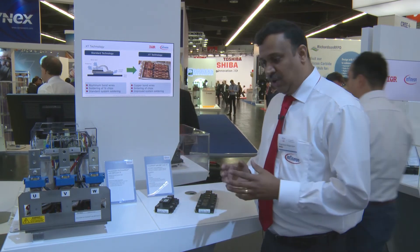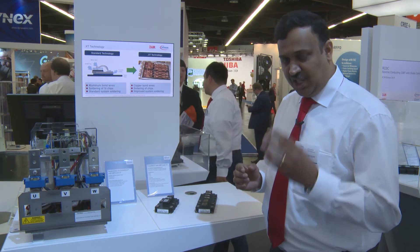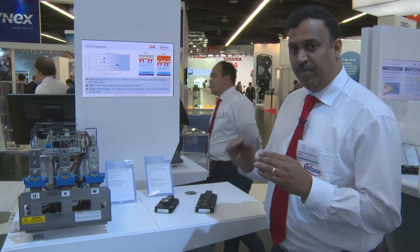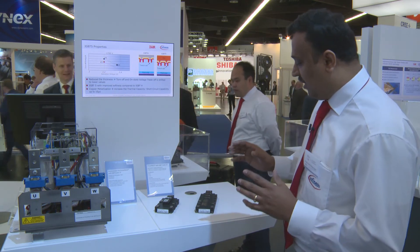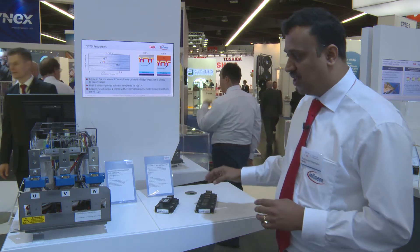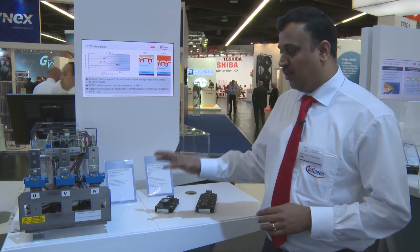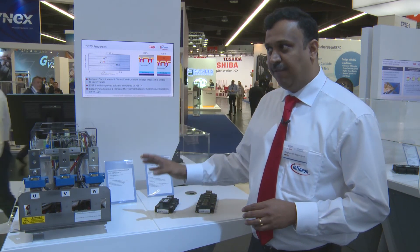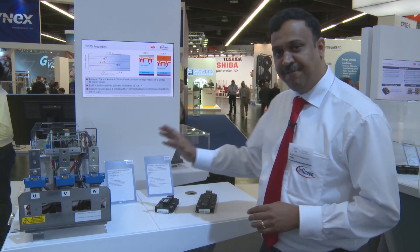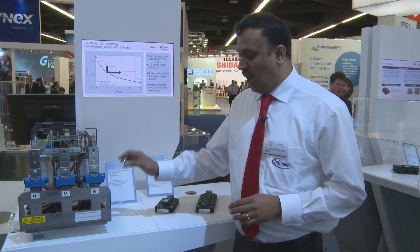In this new technology we have a new IGBT generation chip — IGBT5.XT — featuring copper metallization and copper bonding. To show the benefit of IGBT5.XT technology, we used this in a demonstrator where the demonstrator was previously having an IGBT4 Prime Pack that was replaced by an IGBT5.XT Prime Pack of 1800 amperes.